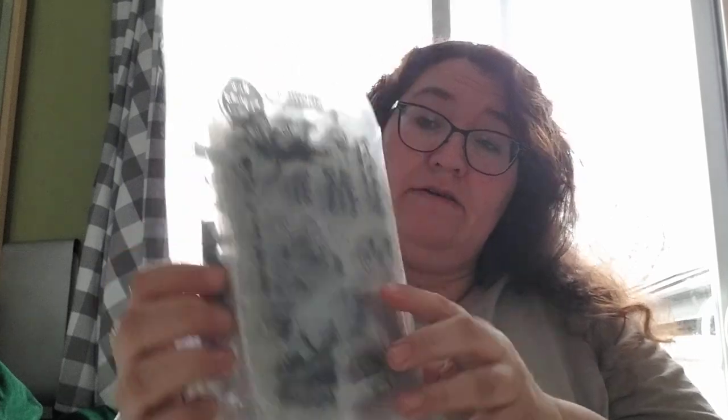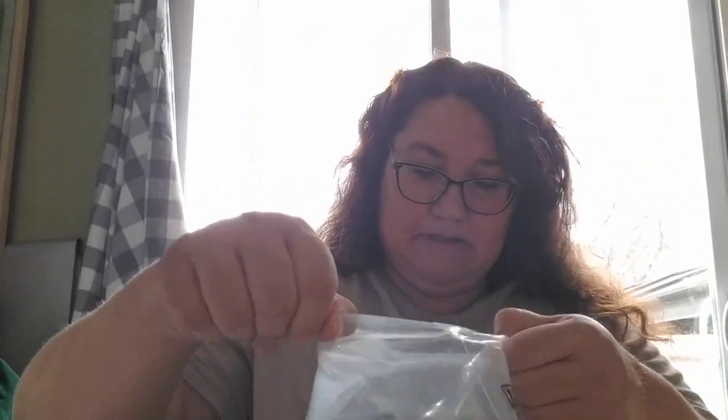The next thing is a bag of stamps — it even says BB Crafts right across the top, which is pretty cool. I'm going to pull them out of the bag and show you. I can't remember how many sets there are, so let me count.